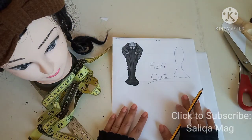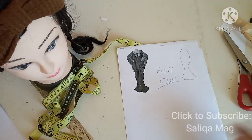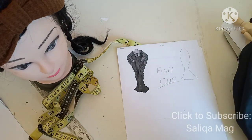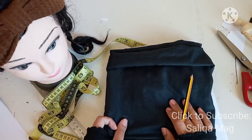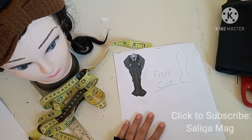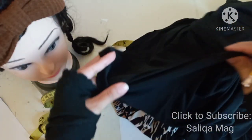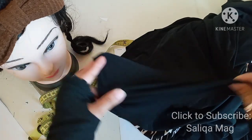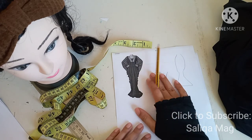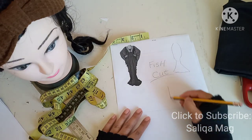Let me tell you first how much fabric you need and what measurements are required for this abaya design. We don't need the basic pattern — this cutting is totally different. Selection of fabric is also very important. I have regular mixed cotton fabric, but it's better if you choose a stretchable fabric because from the bottom it is a little narrow and fitted. A stretchable fabric is ideal for this fish cut so the narrow part will fit better on your body.